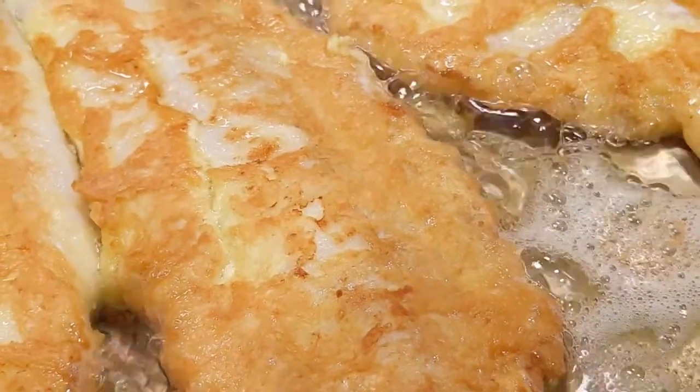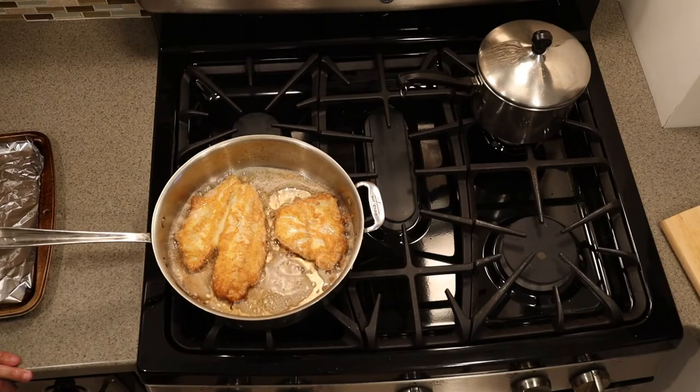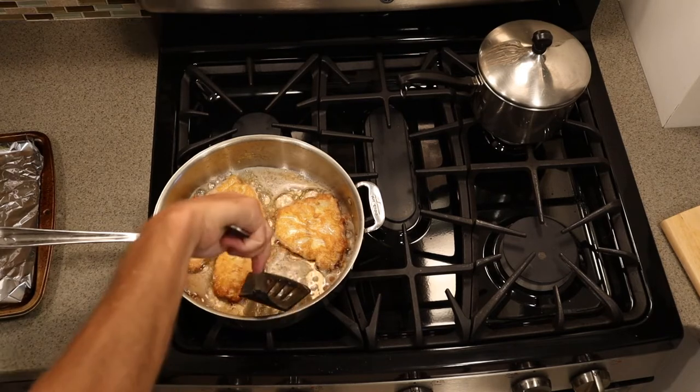Look at that beautiful crust. I'm going to cook another two fillets, so what I'm going to do is put these two in a 200-degree oven to keep them warm but make sure they don't get overcooked.